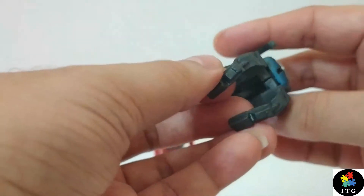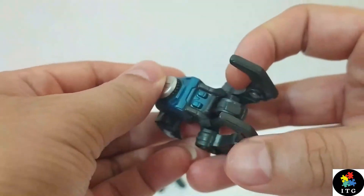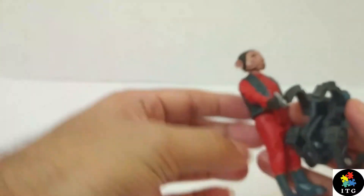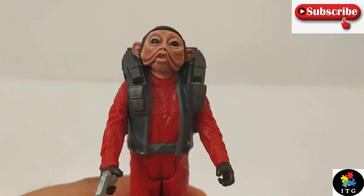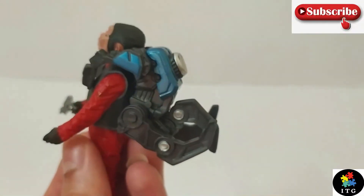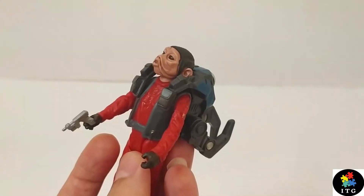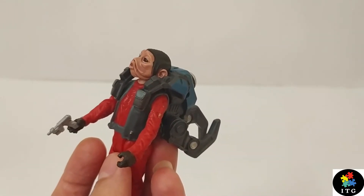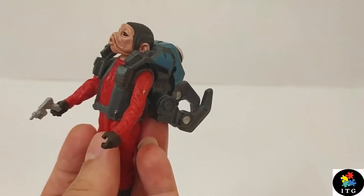The second accessory he comes with is his backpack. It has some pockets, pouches, whatever. I think practically this backpack is of no use, but we'll just put it on Nien Nunb. There you have it — after putting his backpack on. The only use of this backpack is to build up that weapon. You have to collect all three figures and you can build that weapon. It's a very tight fit.